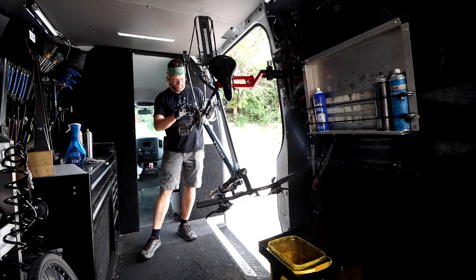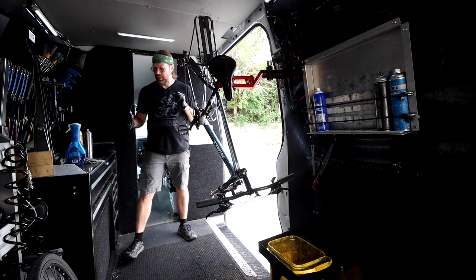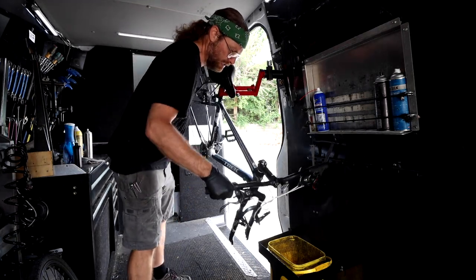Kind of off camera here, but just dropping a couple of drops on the cable guides underneath the bottom bracket there.